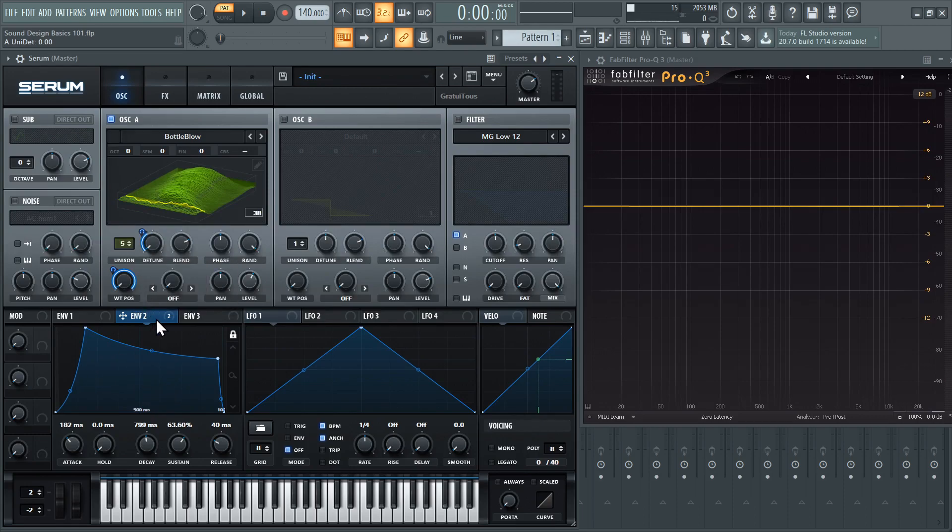Let's talk about the detune. Envelope two is controlling the wavetable and the detune knob, so again this is the maximum value. With detune, you probably don't want it going all the way to 100 because it's going to sound super out of tune. The whole benefit of detune is it gives a thick sound but you're still able to have your sound in pitch. If you're all the way up to the max value, you are going to be really messing with the fundamental — your sound isn't going to be in pitch, which means you won't be able to use it with other sounds.